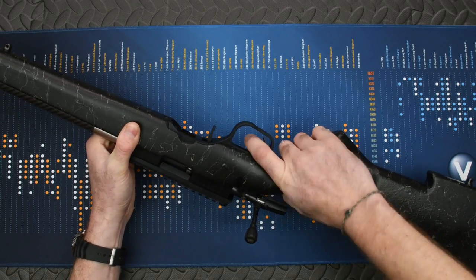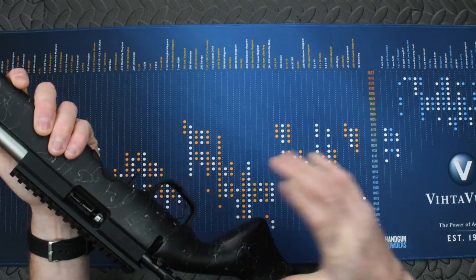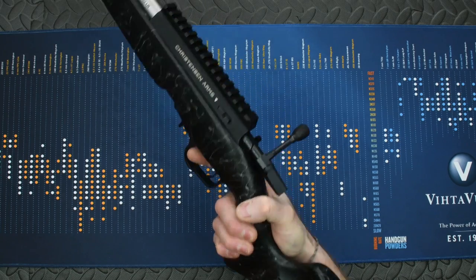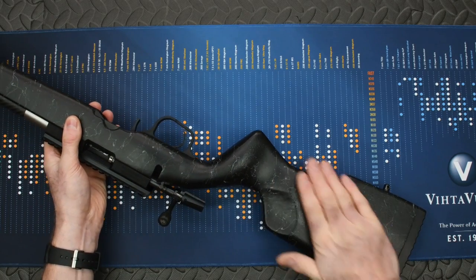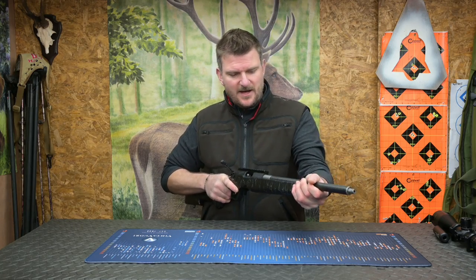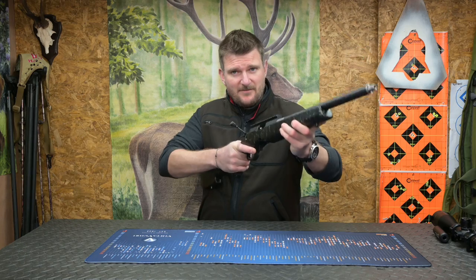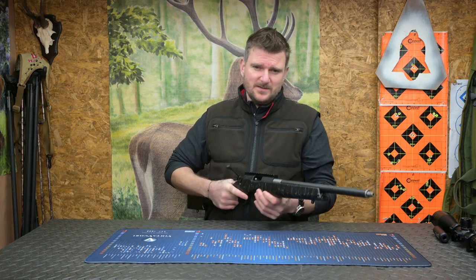The trigger blade is grooved so it's nice and grippy. Moving back, the pistol grip handle is ambidextrous and actually quite hand-filling, despite the stock looking light overall. The finish has a very slight texture to it. The barrel fully free-floats — the stock is stiff enough that you have to squeeze quite hard to make it contact the barrel, so you'll never have any issues from a bipod or any shooting position.